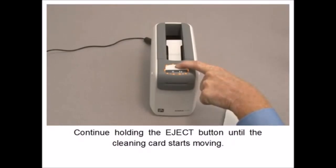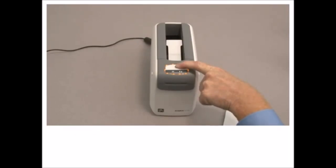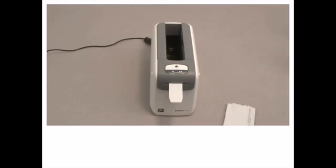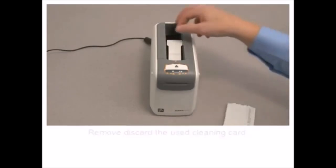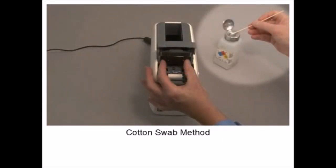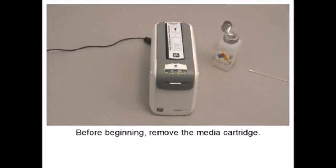Open the upper cover and insert the cleaning card so that one quarter inch is visible from the front of the printer. Close the upper cover. Press and hold the eject button. Set the power switch to on. Continue holding the eject button until the cleaning card starts moving.